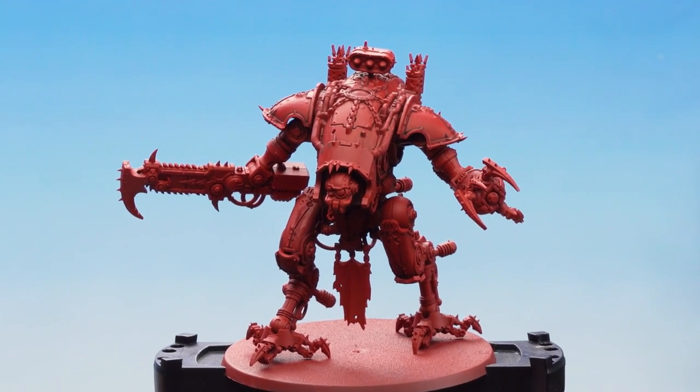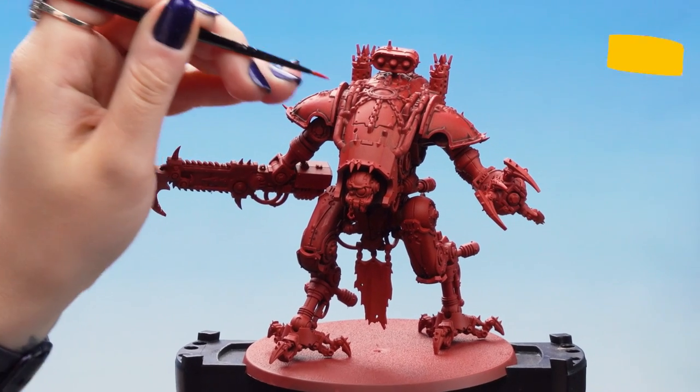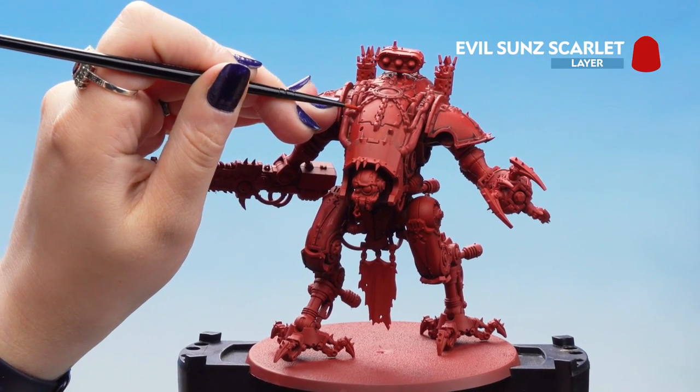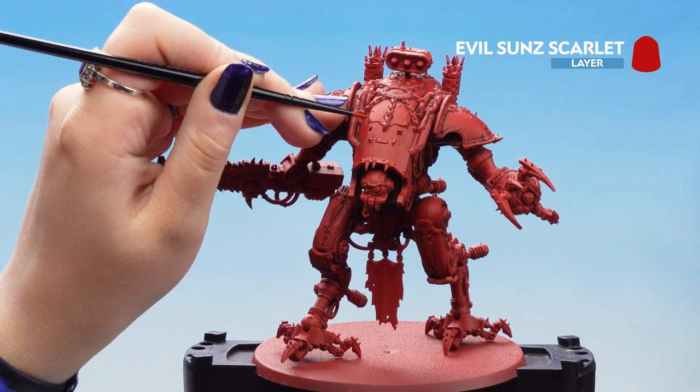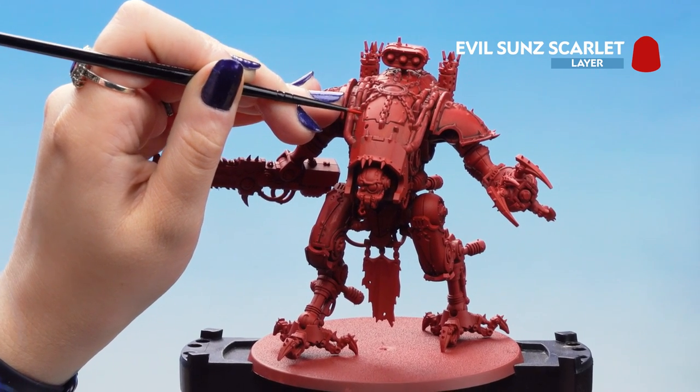Now with our Mephiston Red dry, we can move on to Evil Sun Scarlet just to do the edging of the panels. Don't worry if you make it a little bit too thick or make a mistake — you can always tidy up with some Mephiston Red afterwards.